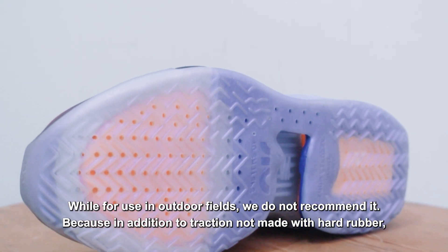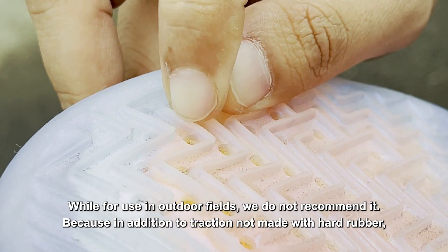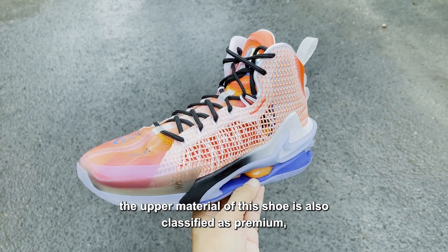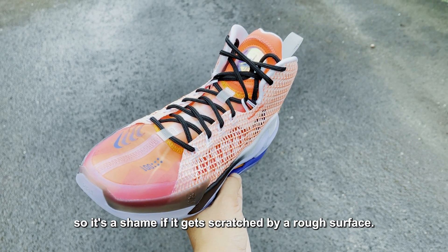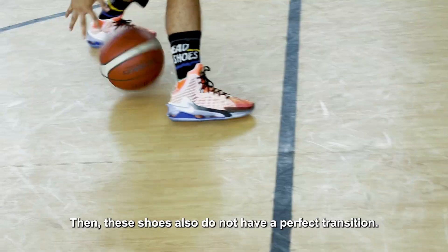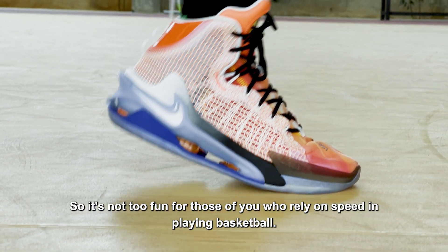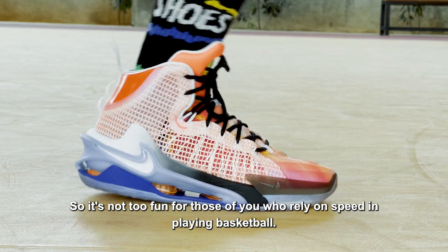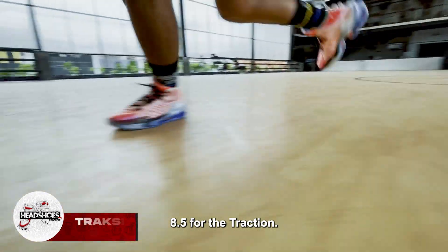Sementara untuk penggunaan di lapangan outdoor, kami tidak merekomendasikannya. Karena selain traksi tidak dibuat dengan karet yang keras, bahan atas sepatu ini juga tergolong premium, sehingga sayang jika tergores permukaan kasar. Kemudian, sepatu ini juga tidak memiliki transisi yang sempurna, sehingga tidak terlalu menyenangkan untuk Anda yang mengandalkan kecepatan dalam bermain basket. Nilai 8,5 untuk traksinya.